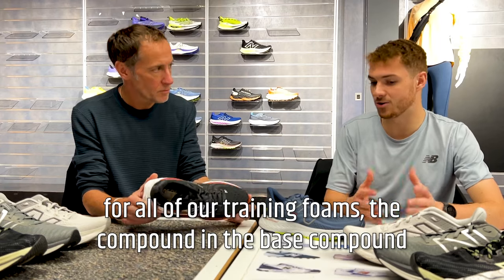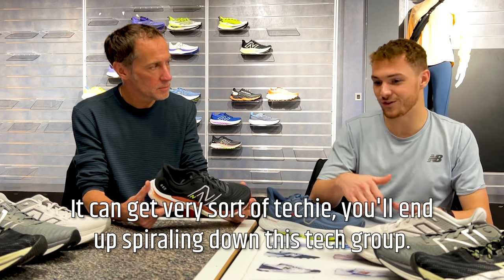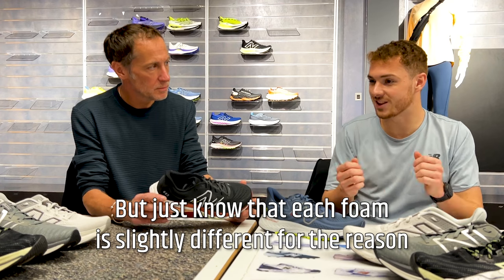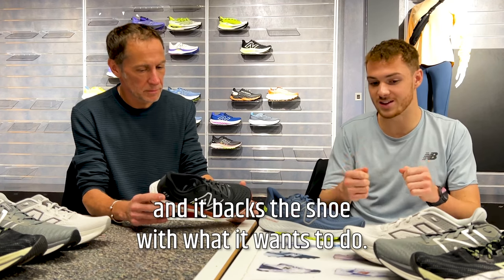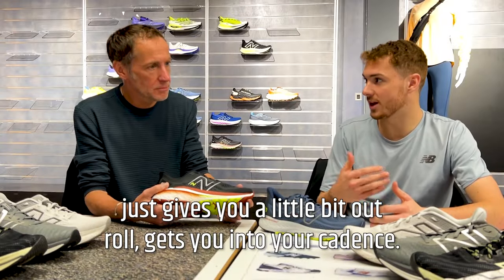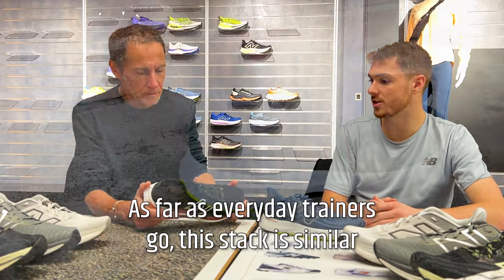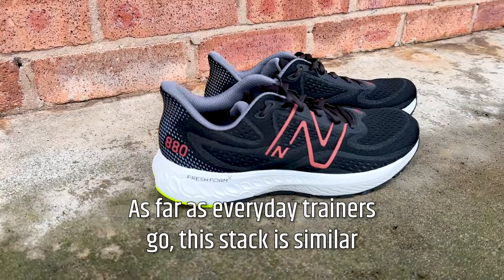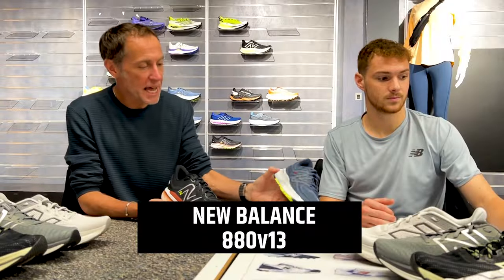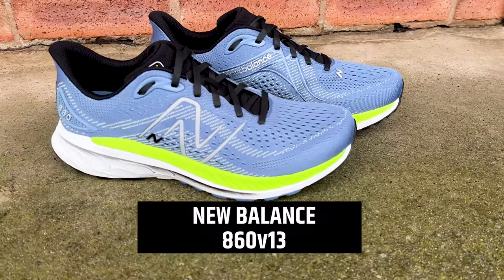The base compound is the same but they have different densities and hardnesses. Each foam is slightly different for the reason it backs the shoe with what it wants to do. The drop on the 880 and 860 is 10mm, which gives you a little bit of roll and gets you into your cadence — it's a slightly lower profile shoe than some others in the range. For neutral runners the 880 is a great choice for daily miles; if you need support, the 860.